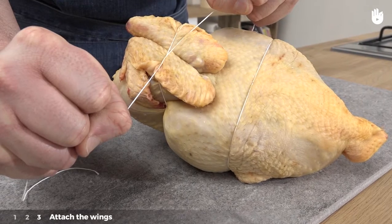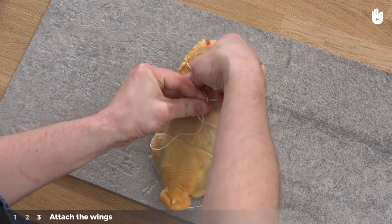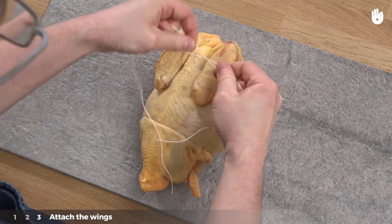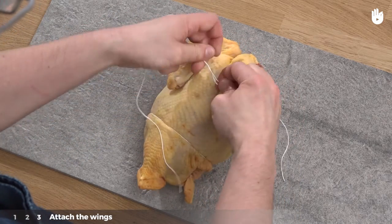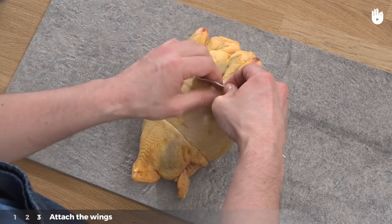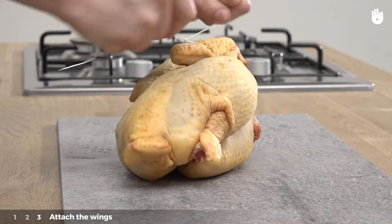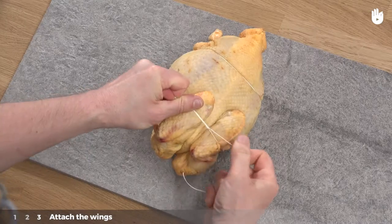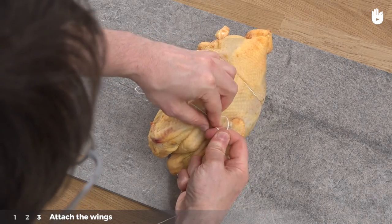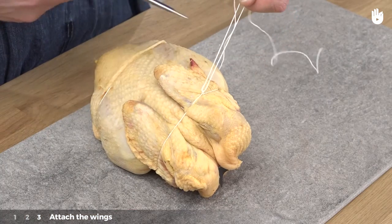Step 3: Attach the wings. Use two or three tight knots to confine the wings. Then cut the string.